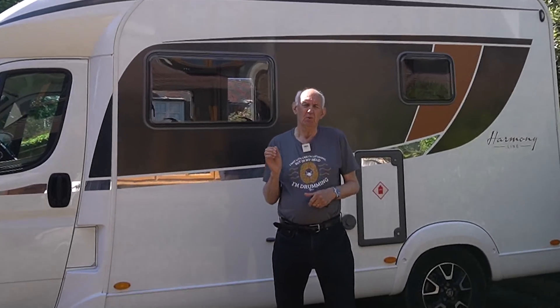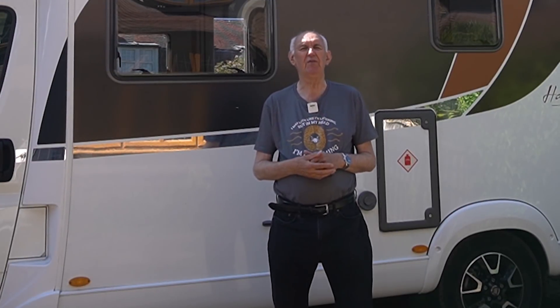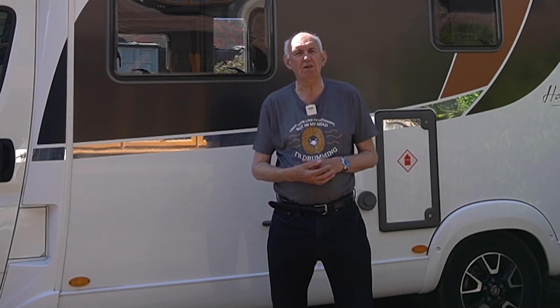We are videoing this in May 2021, which has been one of the coldest months we've had for years. And yet today, right at the end of the month, on cue, on Bank Holiday Monday, we have one of the loveliest days you could imagine. Forecast is 24 degrees centigrade. I'm filming this at 10 o'clock in the morning, and already it's nice and warm. What a wonderful time to consider operating portable or mobile.